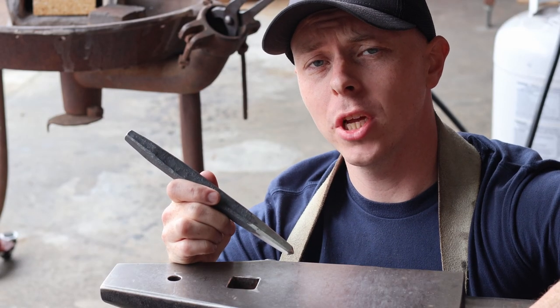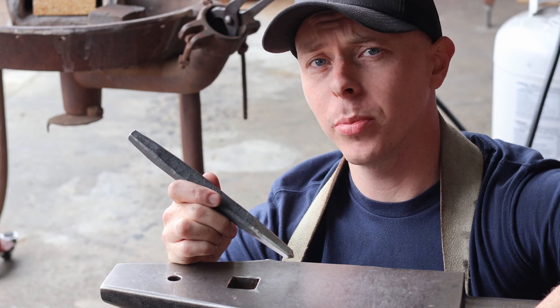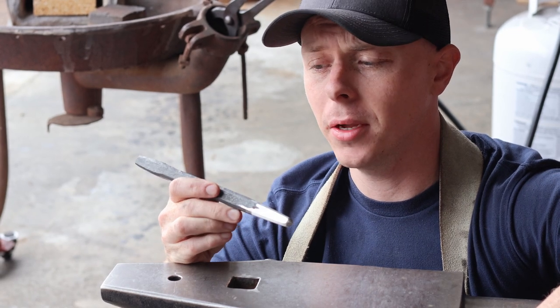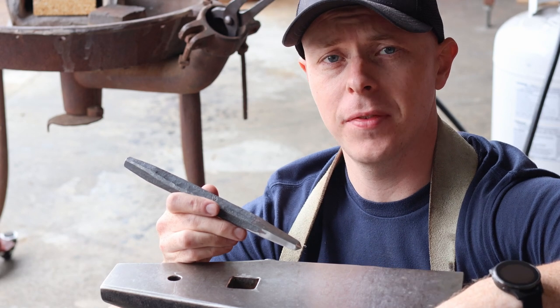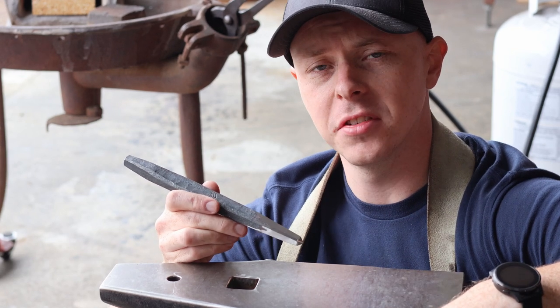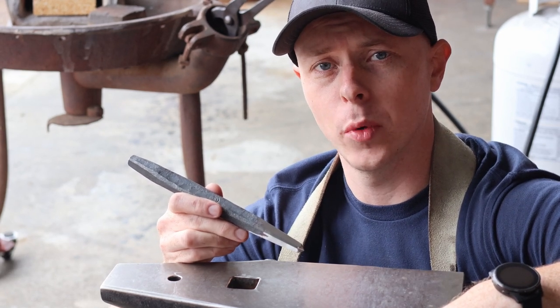I've got this thing all polished up and right where I want it, so I'm going to fire up the forge and get ready to heat treat this thing. 4140 is a water quench steel, so don't do this with steels like 5160 or 1095 — but this is low enough carbon that it can quench in water without breaking.